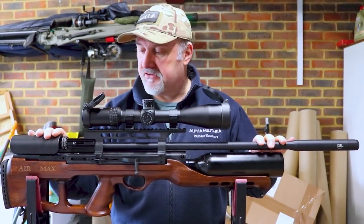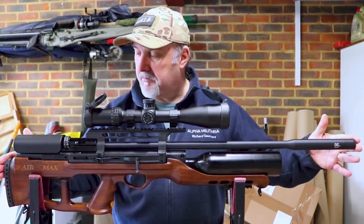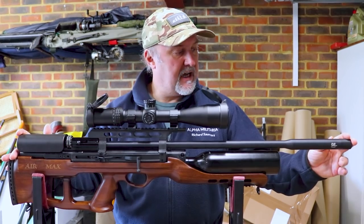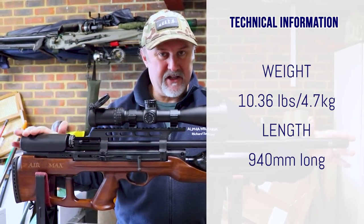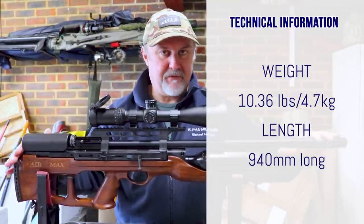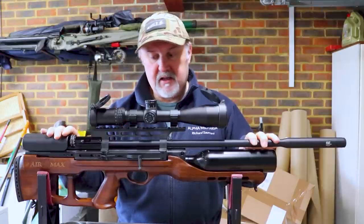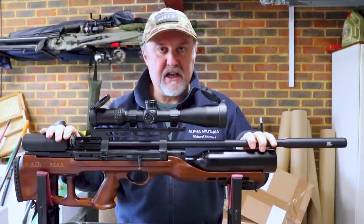Let's talk specifically about this rifle. This is the Hatsan Air Max — it's a bullpup rifle, quite a large bullpup at 940 millimeters long, and quite a chunky monkey as well. It weighs about 4.7 kilos without a scope, so with a scope on you're looking at probably 10 pounds or more in weight.